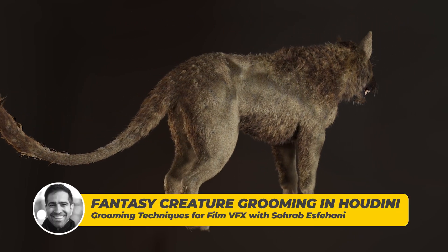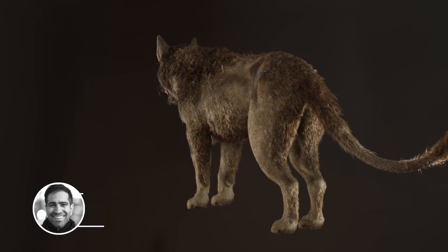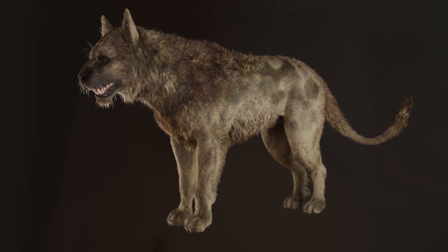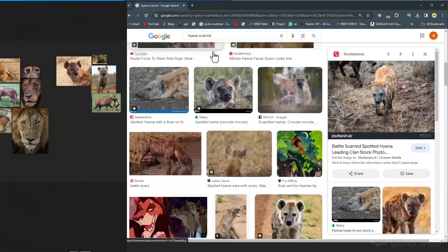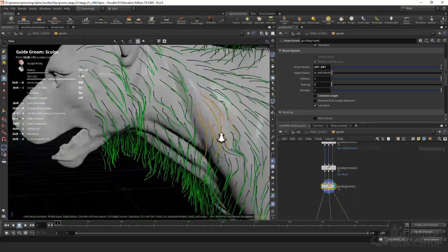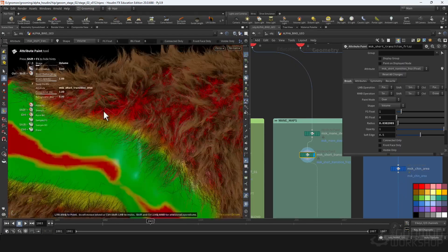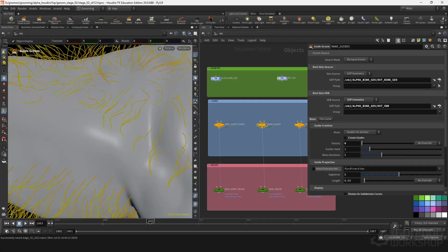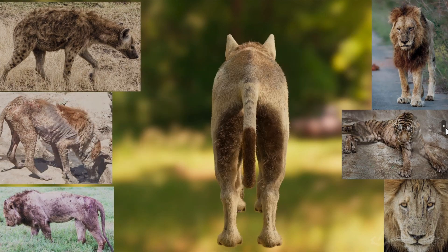In this tutorial, I'll be guiding you through the process of creating a movie-level VFX-quality hero-creature groom. I'll be covering the entire grooming process from start to finish, including gathering and analyzing references, building a solid template as a foundation, and building the basic groom within that. We will then deep dive into adding intricate detail, including clumping and various realistic break-up levels.